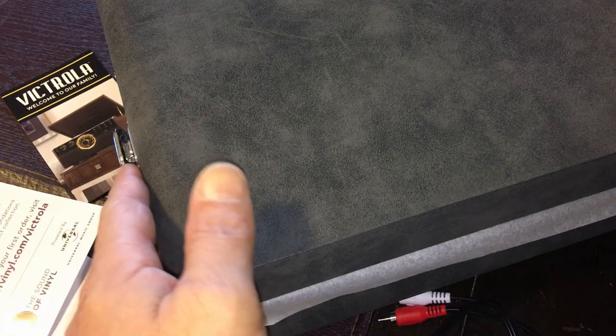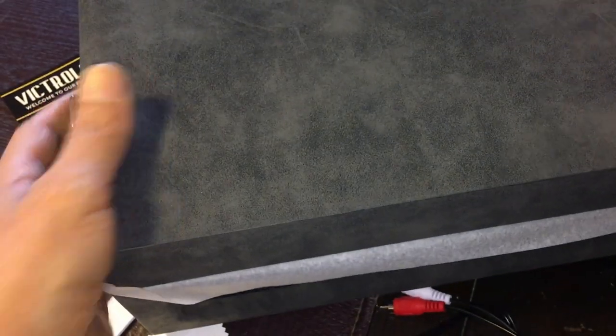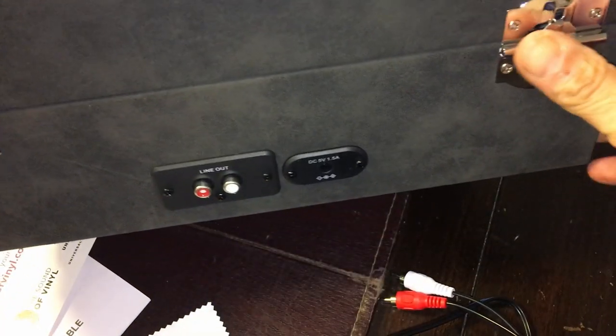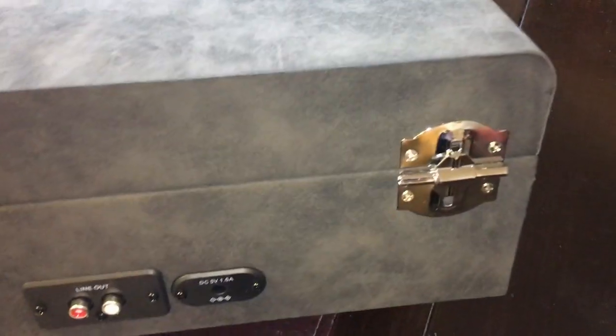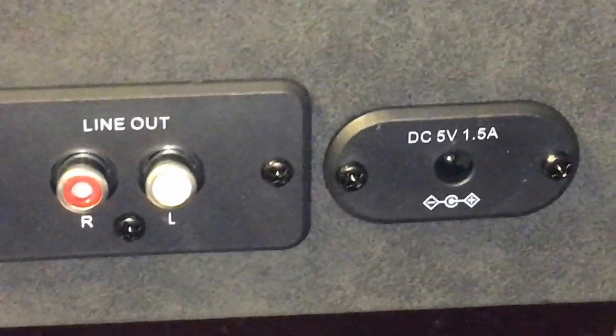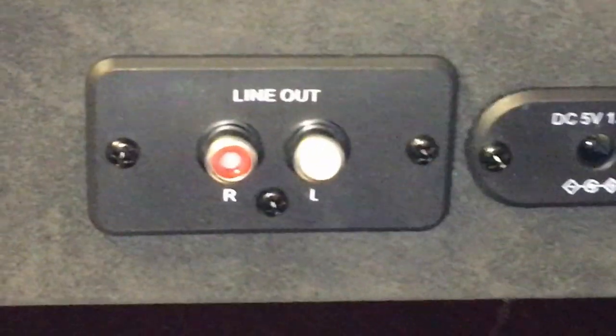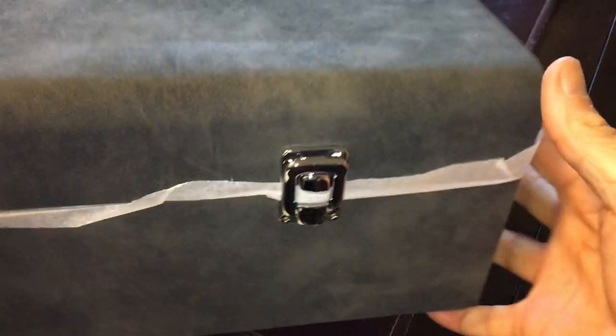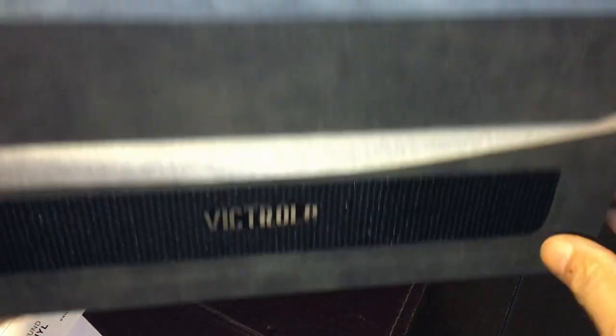Let me measure this. This should be the front, the side, and the back — it's got the hinges here. And the RCA breakout and the power connection.